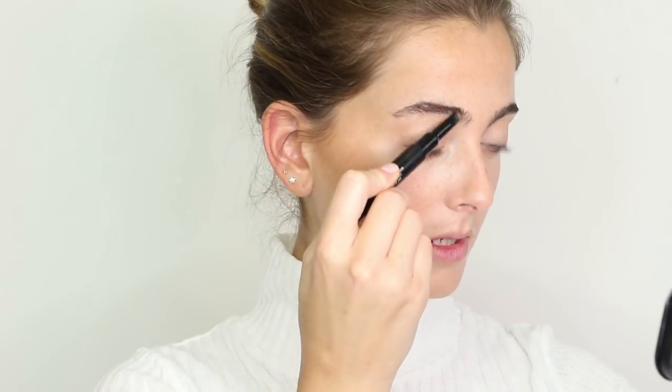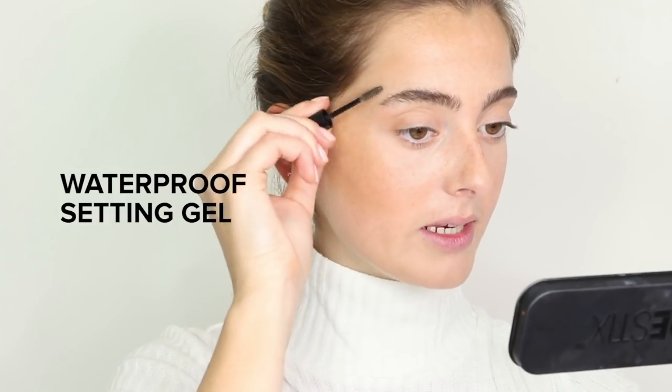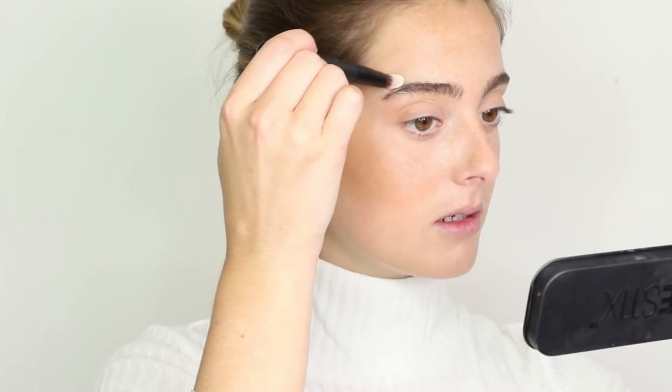Now I'm going in with my brow pencil in the shade Dirty Blonde. I already did a little bit of gel but I'm going in with the pencil, and lightly brushing upwards to create short hair-like strokes. My brow hairs are super long right now — I've actually never had my brows professionally touched. I do them myself because I'm very protective of them. Then I'm going in with the gel on the other end to brush my brow hairs upwards and blend in the color. This is a waterproof setting gel so your brows will stay in place all day.